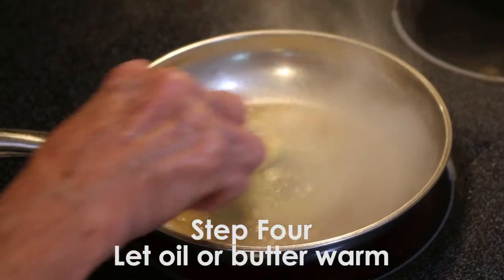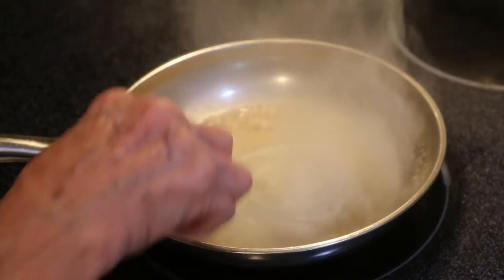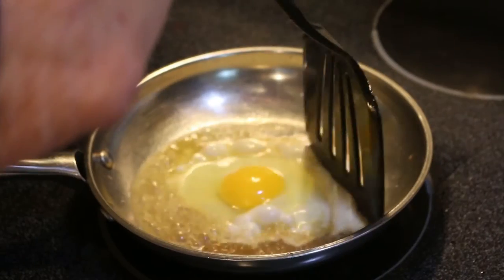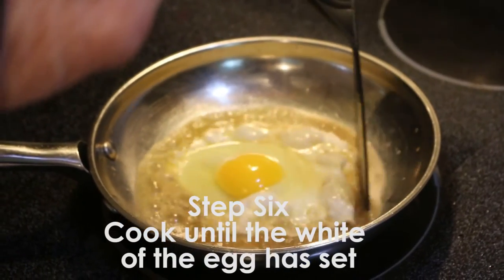Number four, let the oil or butter warm. Number five, crack the egg and put the contents into the skillet. Number six, cook until the white of the egg has set.